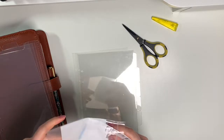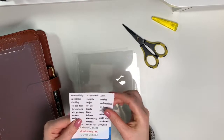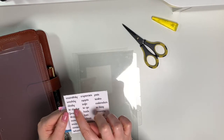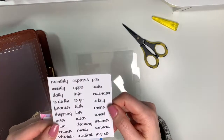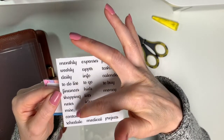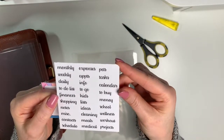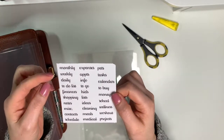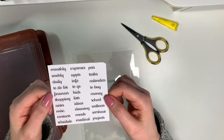I really like them — they're very pretty. I'll put them in my planner in just a moment. I just want to show you the labels that come with them — you don't have an option with what you get for labels. I'm actually going to use my label maker instead. The included labels say things like monthly, weekly, daily, to do, finances, shopping, notes, miscellaneous, contact, schedule. It does only come with one sheet, so it would be good if they provided two — one for each side of the tab — but at least you get some.